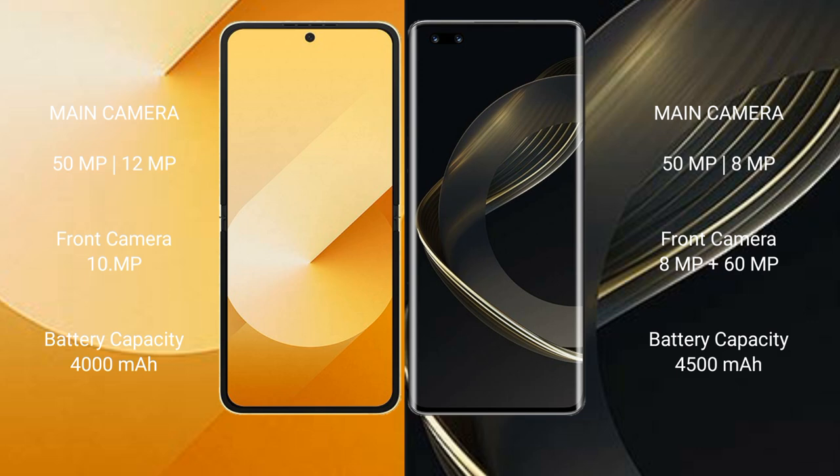The Samsung Galaxy Z Flip 6 has a 4000mAh battery with 25W fast charging support. The Huawei Nova 11 Ultra has a 4500mAh battery with 100W fast charging support.